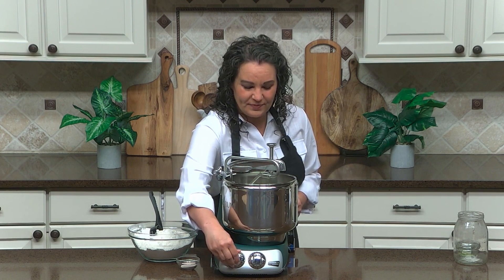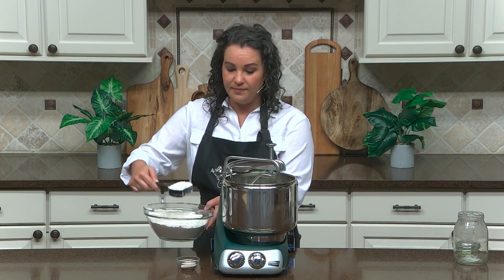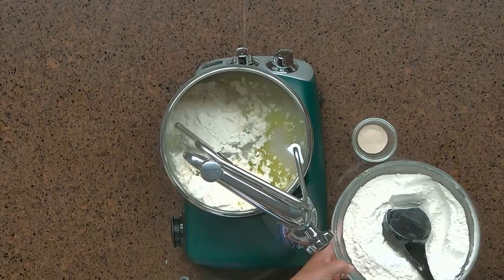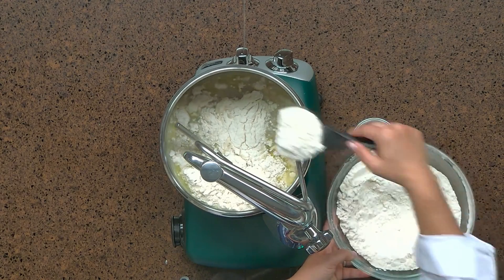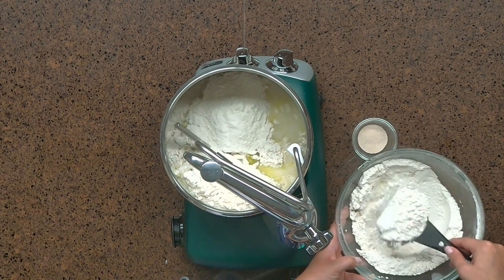We're going to start on the lowest speed. Here's a trick about the dough hook: it really starts coming together once you get about three quarters of your flour into the bowl while it's mixing. So don't be shy about adding your flour so that the dough hook can get going. With the mixer running on the lowest speed, I'm going to begin adding my bread flour. Notice that the wide open top of the Ankarsrum makes it so easy to add ingredients.